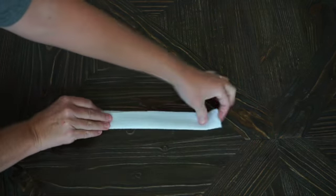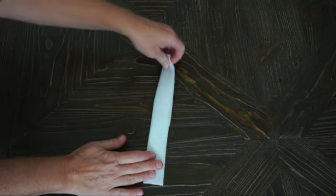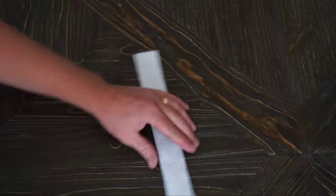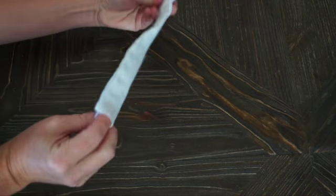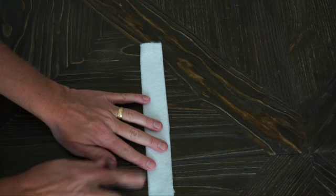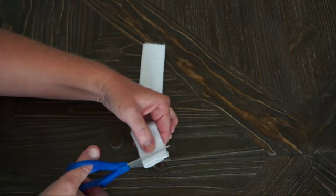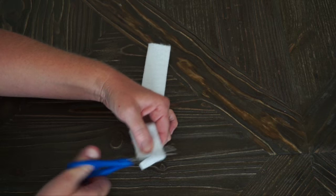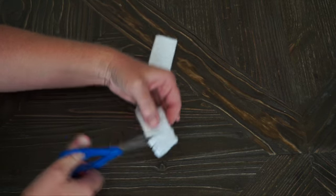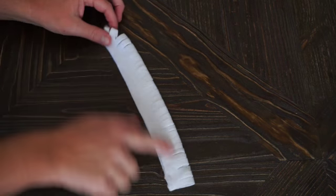Glue the felt closed along the top — you could also sew it closed along just the top line if you have a grown-up to help or if you like to sew. Once your strip is glued shut you'll have an opening like a tube. Then cut slits about a quarter of an inch apart all the way up your piece of felt, but don't cut through the glue — just about halfway. Keep making slits all the way up your piece of felt.